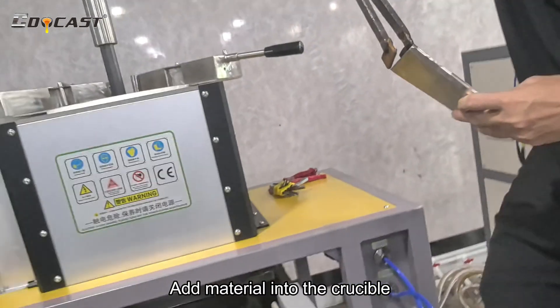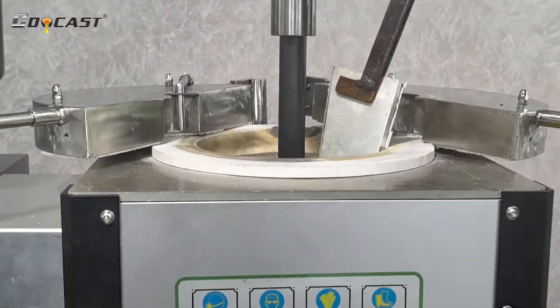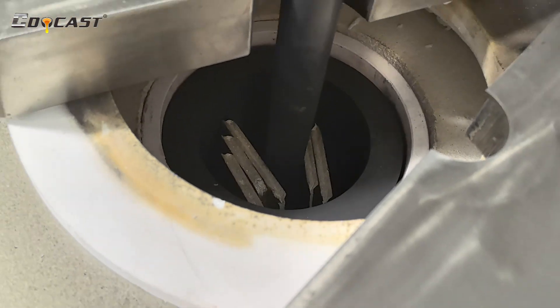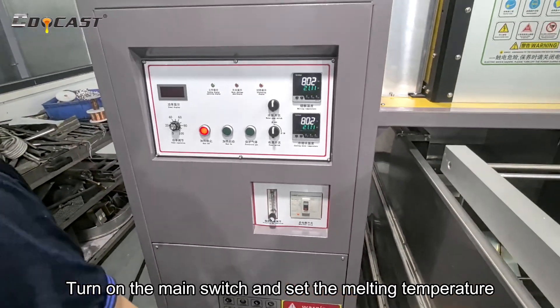Add material into the crucible, then turn on the main switch and set the melting temperature.